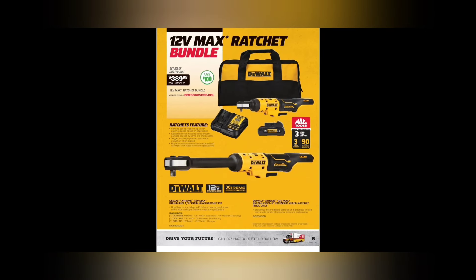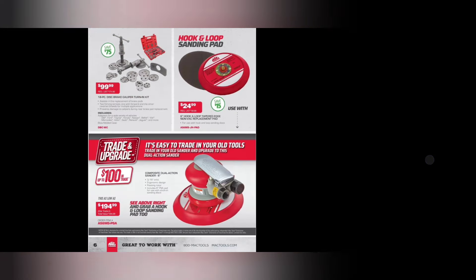We've got some DeWalt 12-volt Max ratchet bundles — $389.99. You're going to get all these ratchets; they are the older ones. The new flat ones, DCF510 and 500, are still the cat's pajamas, but these are solid units. A lot of people have beaten the bejesus out of these ratchets and they get the job done. 12-volt ratchets are the way I'd go. Two ratchets for $389 — just shy of $200 per ratchet.